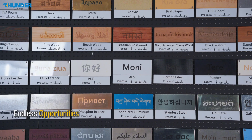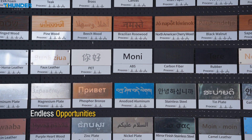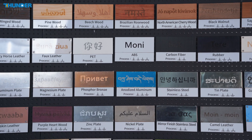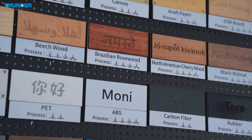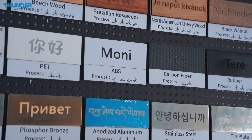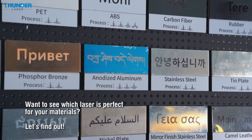The CO2 laser excels at engraving wood, leather, and other organic materials, while the fiber MOPA laser specializes in metal, providing precise engraving. With Titan Series, you can handle both types of materials seamlessly, increasing your service range without switching equipment or setup.